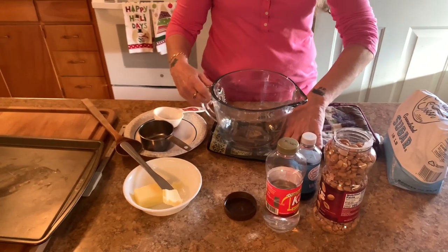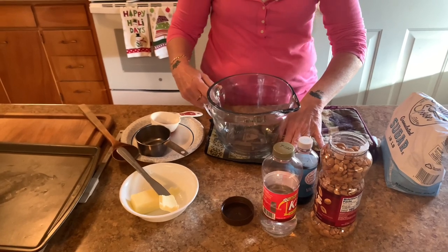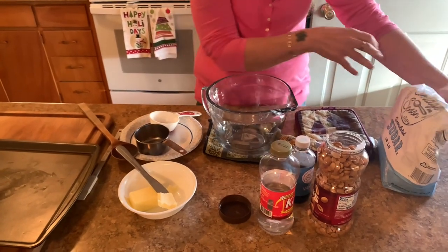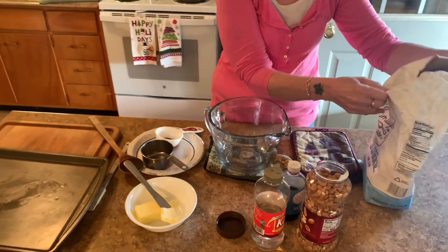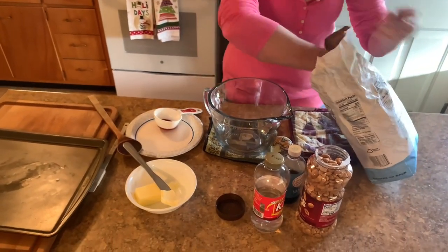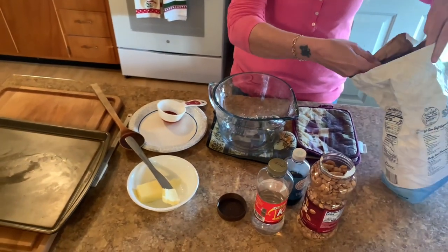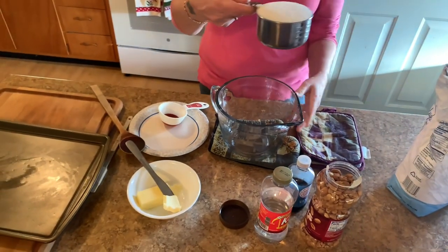Today we're going to make the easiest peanut brittle in the microwave. First thing we do is start with one cup of sugar. I'm just keeping it in this bag because I've been using it every day and it's almost gone. So we have one cup of sugar.